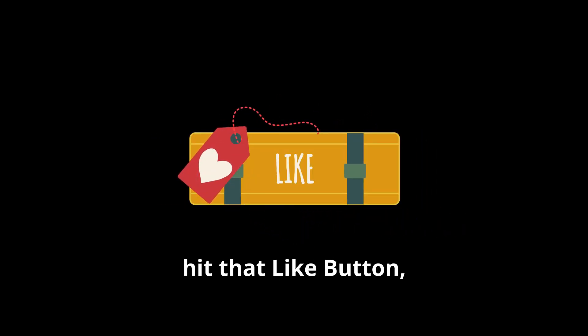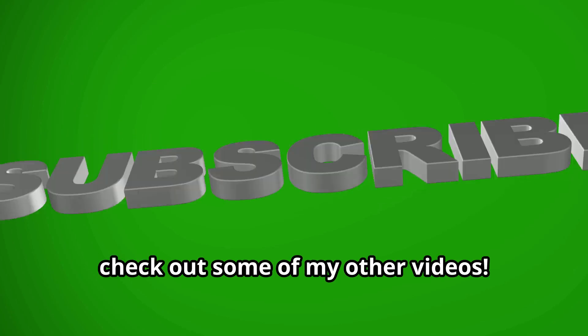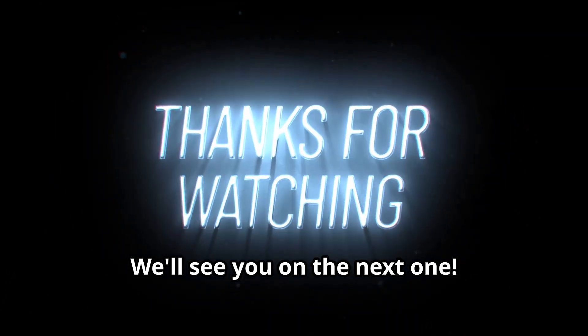If you enjoyed this video, hit that like button, comment, and subscribe. Before you go, check out some of my other videos. We'll see you on the next one!